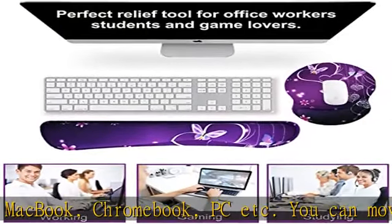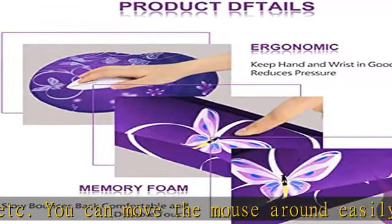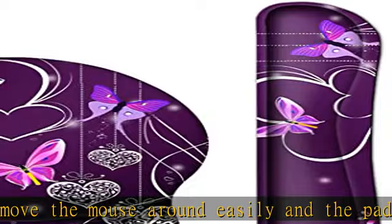Helps reduce pressure for workers, gamers, writers, editors, OL, and programmers who are engaged in long typing work.